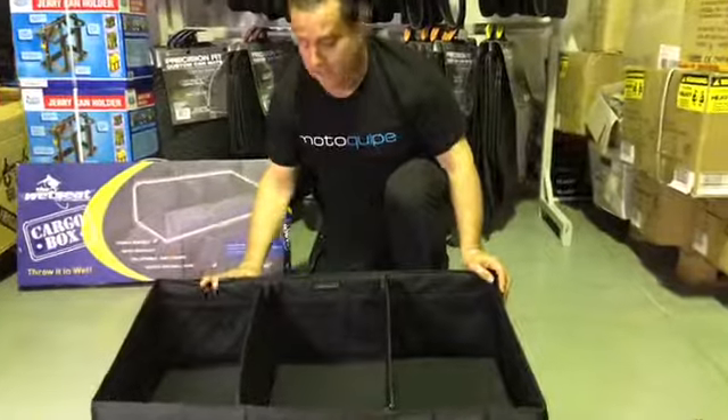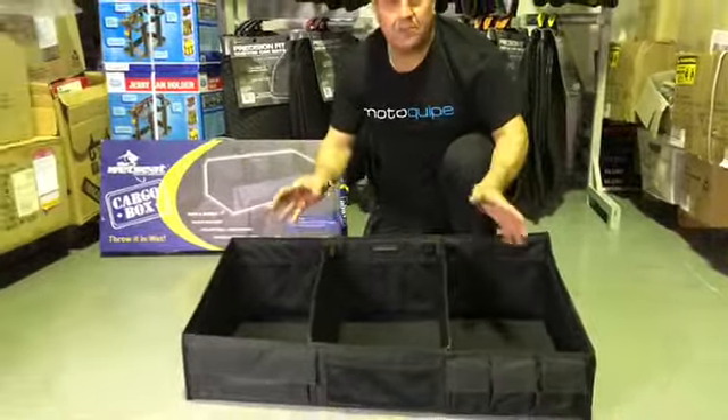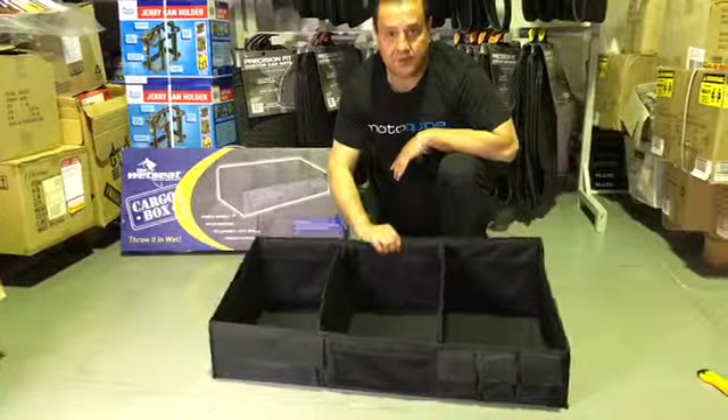So if you're a tradie and you're covered in mud and you want to put your shoes in here, or if you're going out for a surf and you want to put your wetsuit, or if you're a fisherman and want to put your fishing gear in here, it's the perfect option.